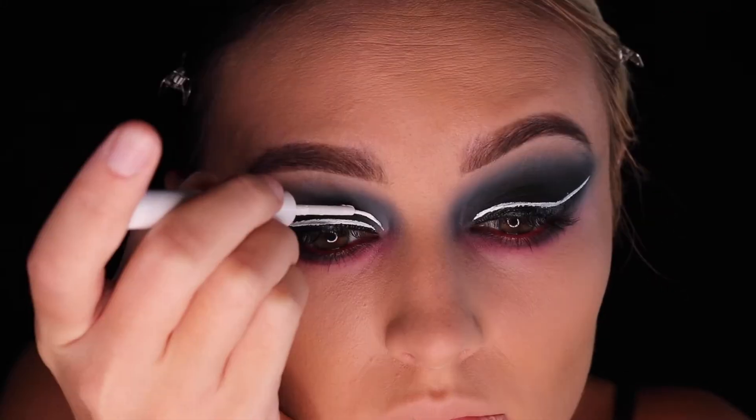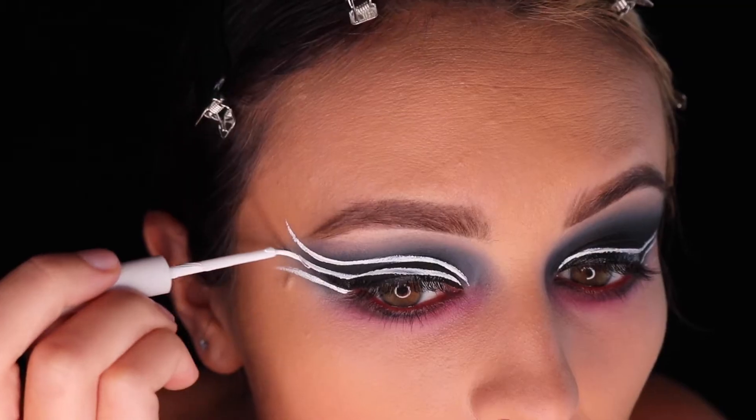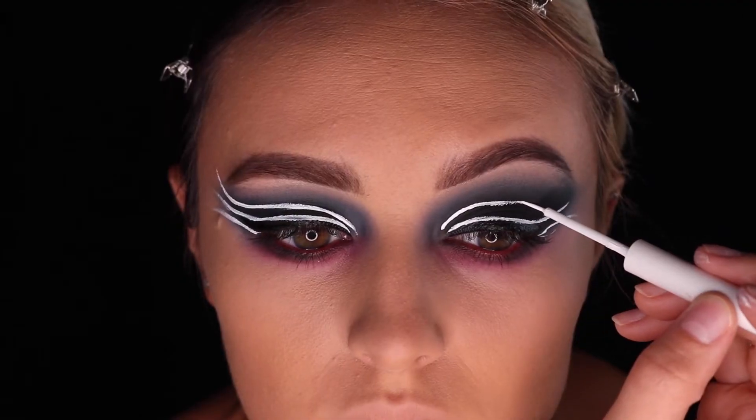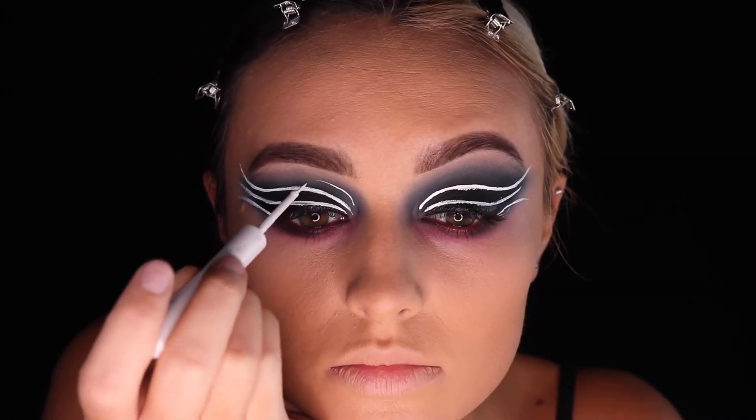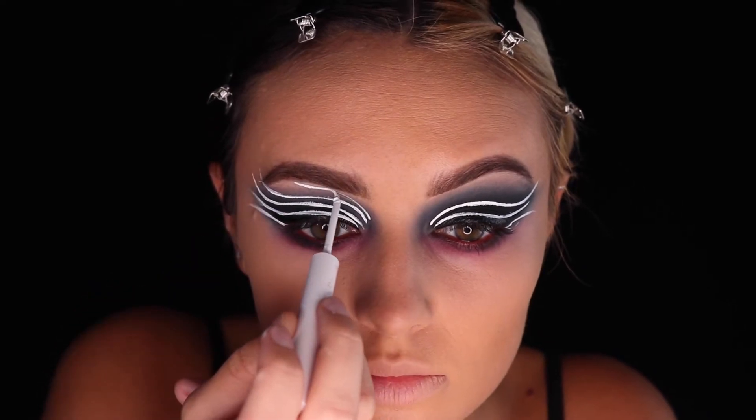Next, we're moving on to the fun part with some white eyeliner. You could also use white body paint or face paint and a thin brush if you would like to. Remember, these do not have to be perfect — spider webs are not perfect, so just have a lot of fun with it when creating your lines.